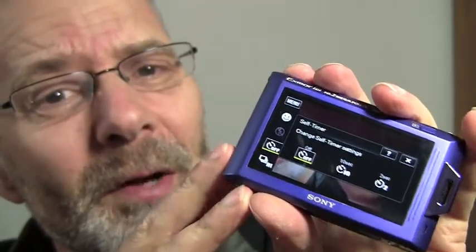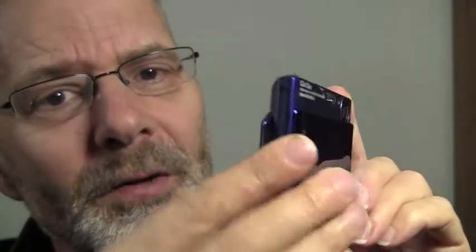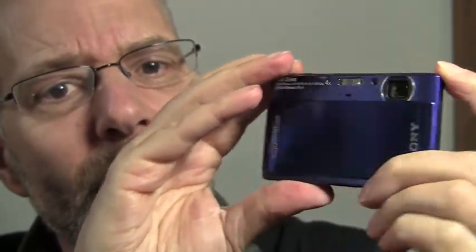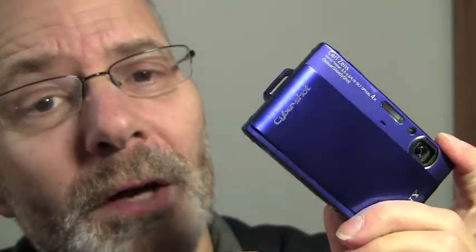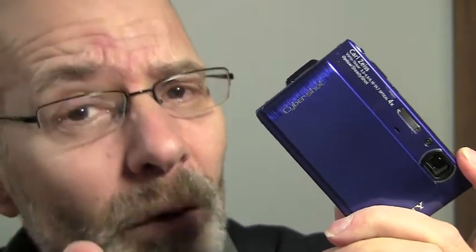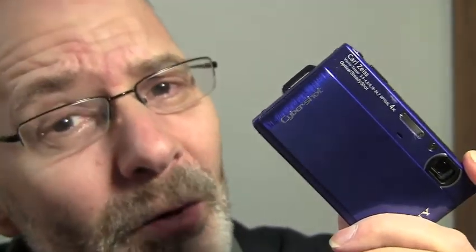It also has some other cool features, like an auto panorama mode. You simply set panorama mode and rotate the camera around, and it actually builds the panorama as you move the camera — really nice. It also has, astonishingly for a camera this size, a burst mode of 10 frames per second, which is really fast. And there's a twilight setting that takes a series of about six pictures within a second at fairly high shutter speeds, then combines them and reduces noise by identifying non-repeated noise across the images.